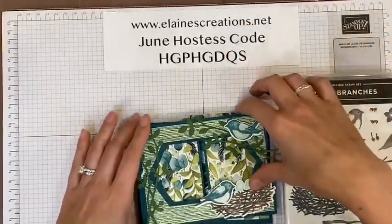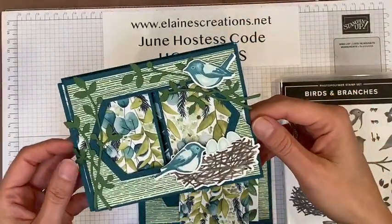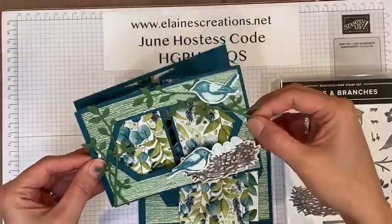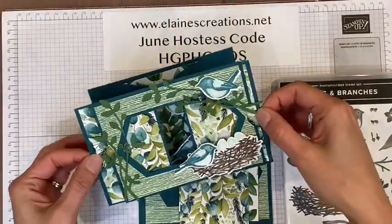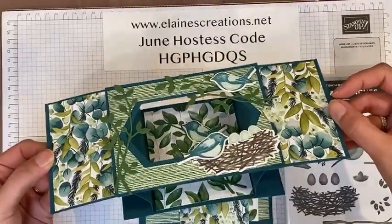In this video I'm going to show you how to make a stage card using the Birds and Branches bundle. It's called a stage card because it opens up — you pull these two sides and it opens up to reveal a stage.